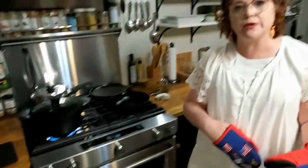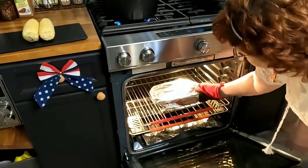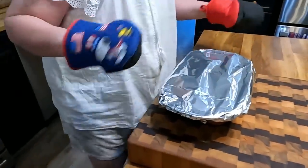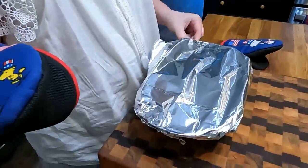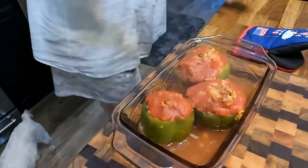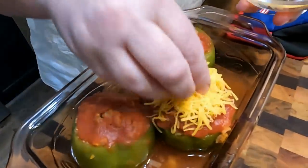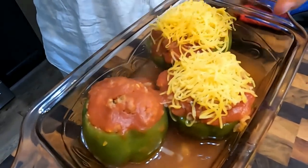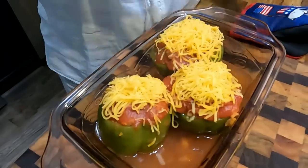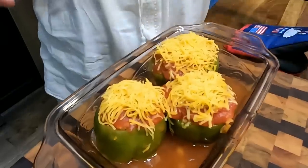I'm going to turn up my water because me and Chris are going to have some corn on the cob with this. I'm going to reach in here, grab the dish, take the foil off, and put some cheese on it, then put it back in there. Try not to let all your heat out of the oven — don't get burnt taking the foil off. I'm going to put some cheese on the top of every one of them, and then we're going to eat. 15 minutes and it's going to be ready.